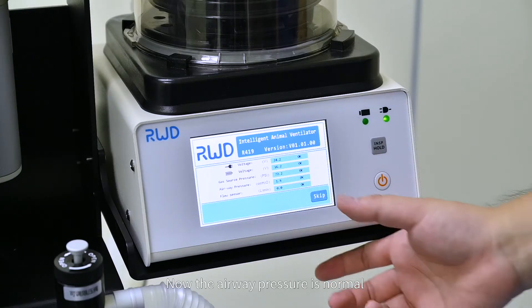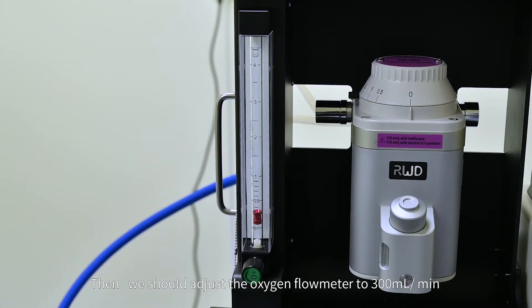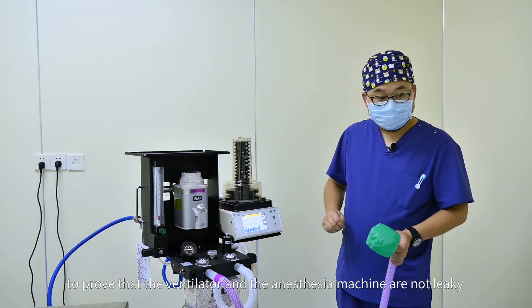Now the airway pressure is normal. Press skip. Then we should adjust the oxygen flow meter to 300 milliliter per minute to prove that the ventilator and the anesthesia machine are not leaky.